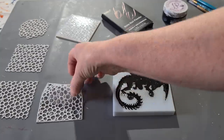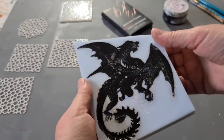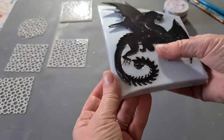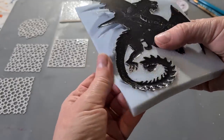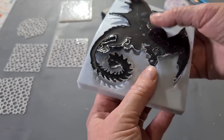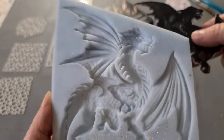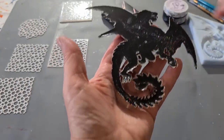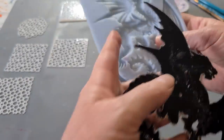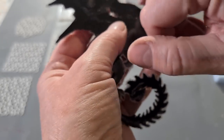It seems to be coming out easily. I have to be careful and not break the tail — it's always a worry with little fiddly pieces that they don't snap off. Oh gosh, I thought I'd broken it! All right, I think he's out. There he is, look at that. Just Google 'dragon silicone mold' and they'll come up with a heap of things. I should have wiped my mold around the edges because I've got all these little bits of powder stuck to the edge.